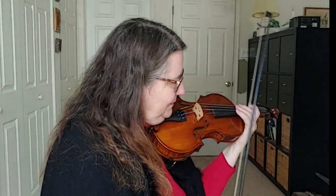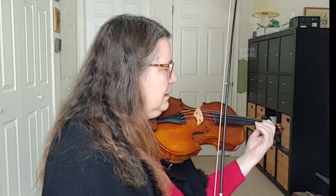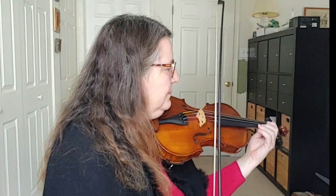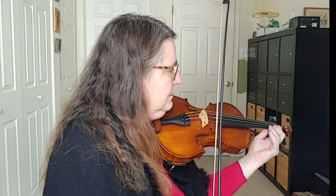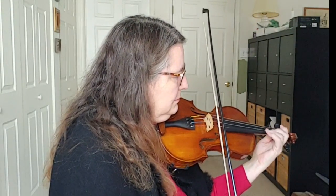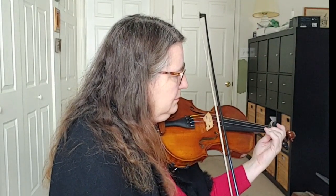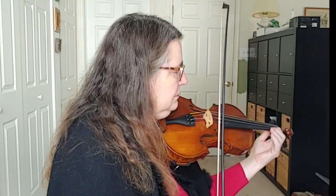And then you reverse it — we're going to go three triple sixteenth notes, then an eighth note. Still working. After you have done that, you can be creative and find other ways. I had a great suggestion the other day that you accent different notes.